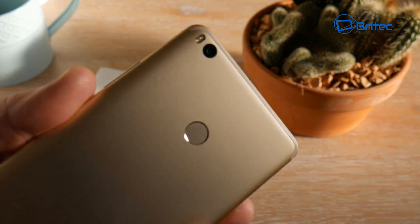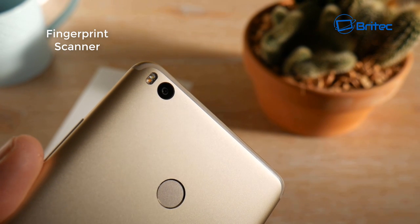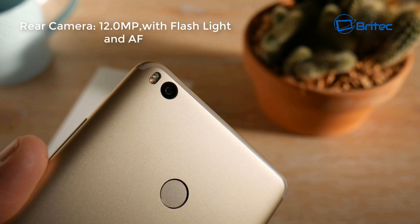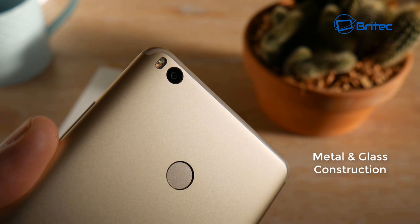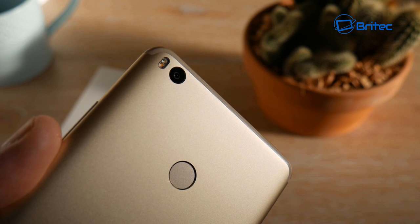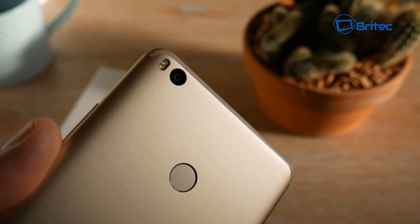On the back there's a fingerprint scanner, which is a high-end feature, along with a 12-megapixel rear camera with flash and autofocus. The build quality is pretty exceptional — it's metal and glass construction. I've been very impressed with it at around £285, which is about $280 — outstanding value at that price point.